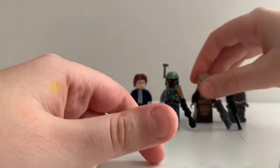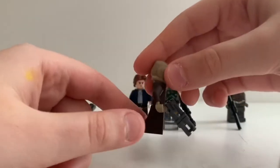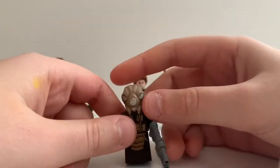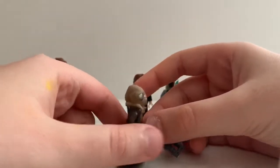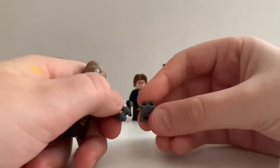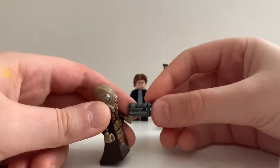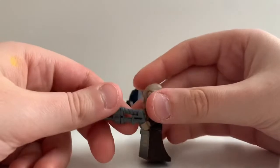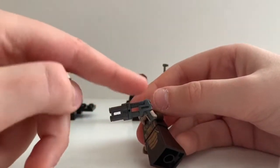And then we got his friend Zuckuss, and he has a new dress mold, and then he got this new mold. This is actually the first time we're ever getting him, and he has this blaster — like binoculars combined with a gun. It kind of creates this cool-looking version of it, kind of looks like it extends.